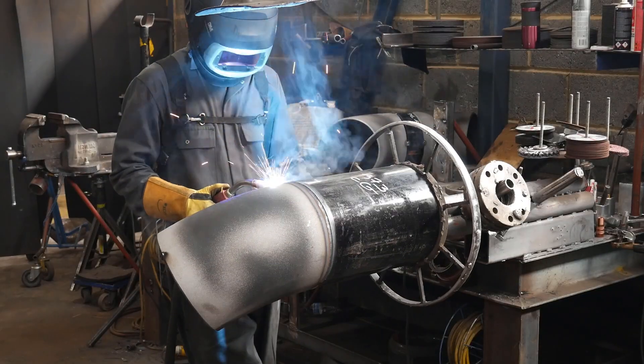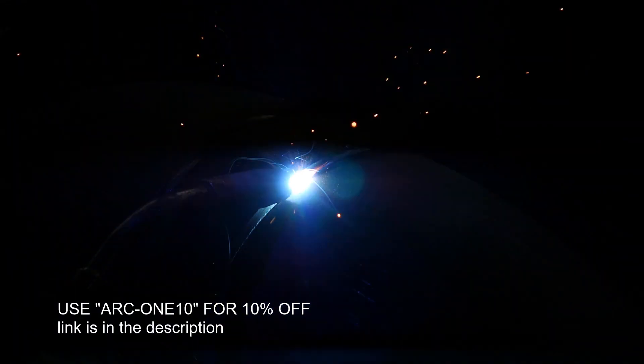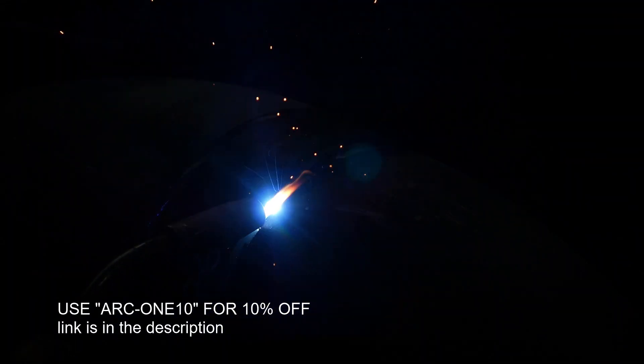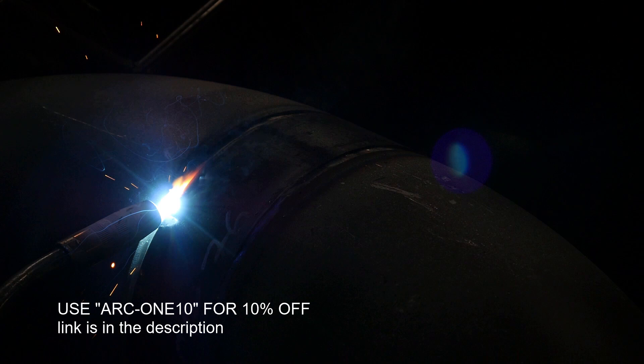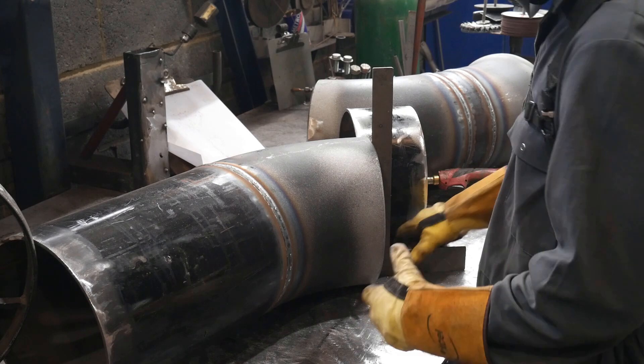Then I can weld the pieces up. If you're interested in any consumables that I use on my mask, check the description — I've got a 10% off code for you guys to use. Now it's all welded up.